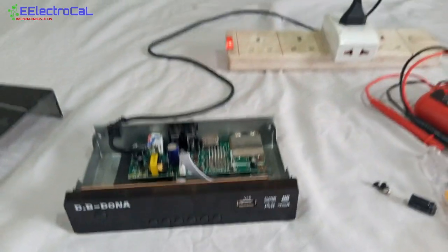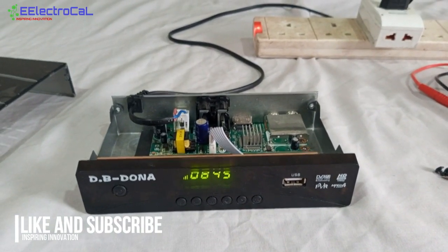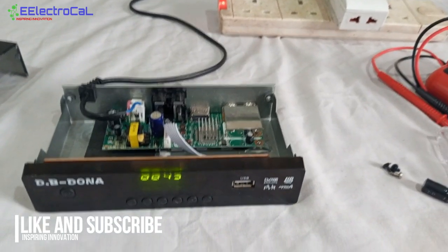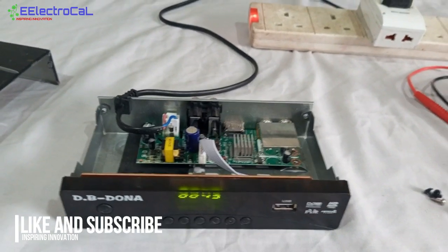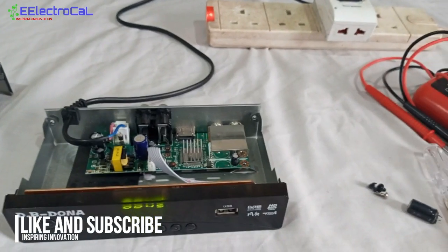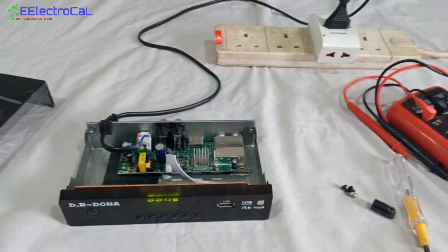We have nothing on the screen for a moment — but it's booting now. Our system is back online. So basically this is how we repair a power supply and a decoder like this. Sometimes the problem is a bad damaged capacitor in the switch mode power supply. Everything is performing as required. Thank you for watching — this is Electrical, stay tuned for more.